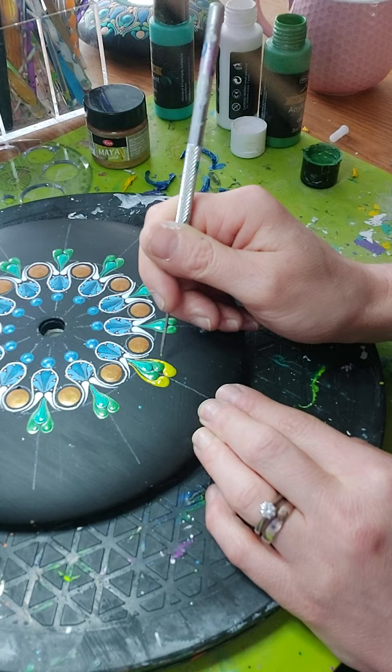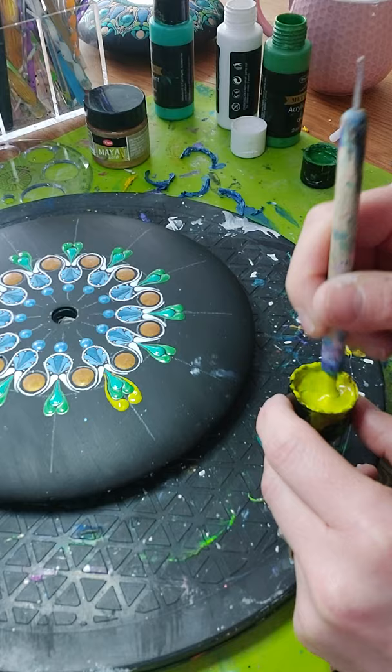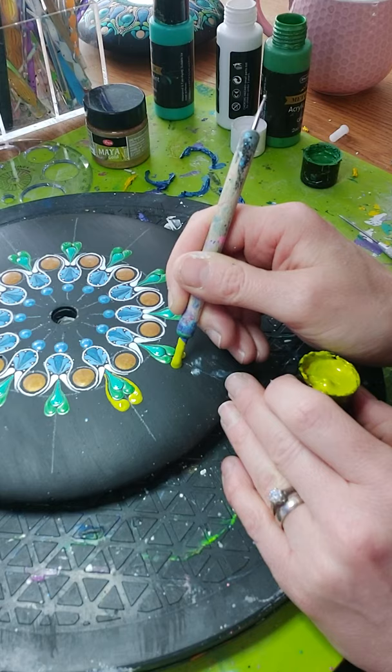If you've got bits of paint that run, just take paint — make sure you've got no bubbles — and then move on to the next one. Same again with the initial dot. All of these bits get tidied up later.